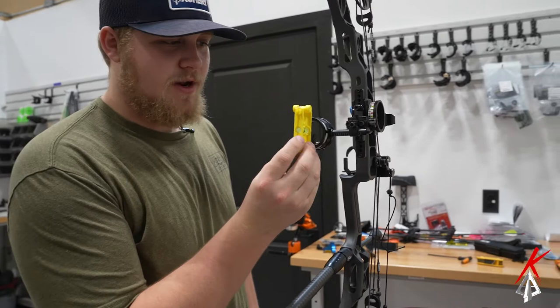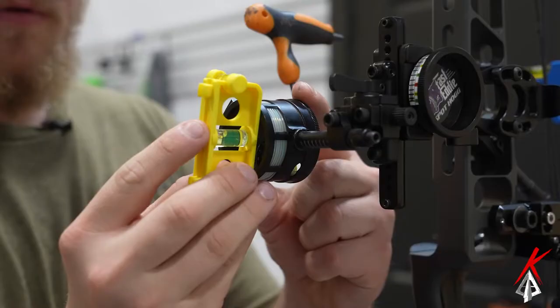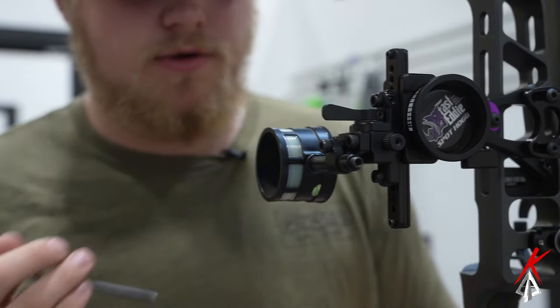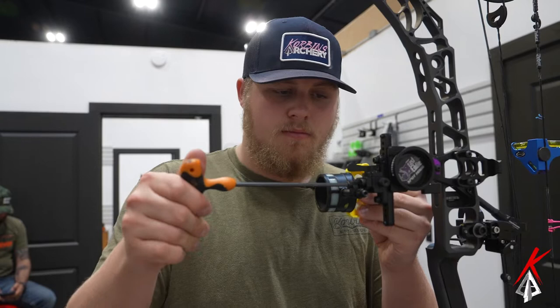Right now you can kind of tell we're a little bit out, so we're going to take our 5/30 seconds Allen wrench and loosen this front screw right here. Take our level, get it just where we want it, double check your level over here, make sure your bow is level, then come back over here and tighten it down. You can do it from the front as well — it doesn't really matter.